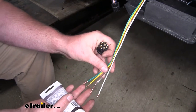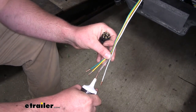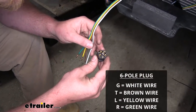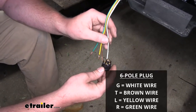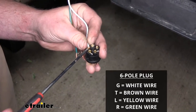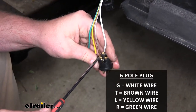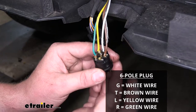Before we put our wires into the terminal, I like to use some dielectric grease, just to help prevent any corrosion or anything like that. Now we can start hooking our wires up. We'll start with the white wire, which is our ground wire, so that will go to G. All you do is push it down into the opening, and we'll run down our set screw to keep that wire secure. And then do our brown wire, which will be for our taillights. I just repeated that process to connect the rest of our wires.